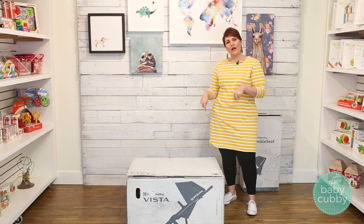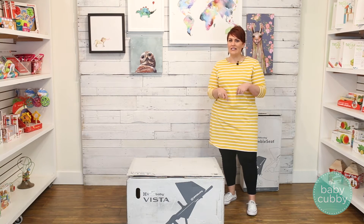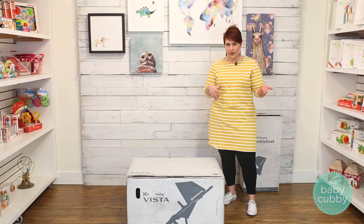Hey guys, today we wanted to show you what comes in the box of the new 2017 UPPAbaby Vista and how to put it together.